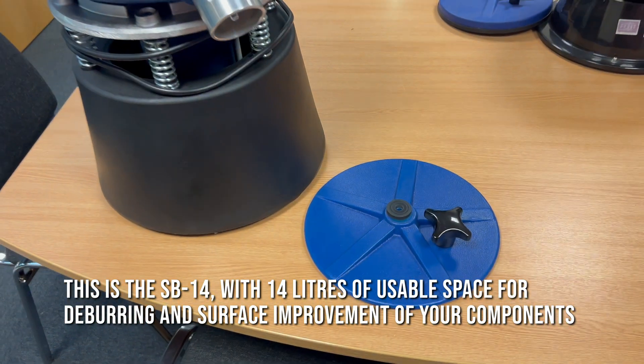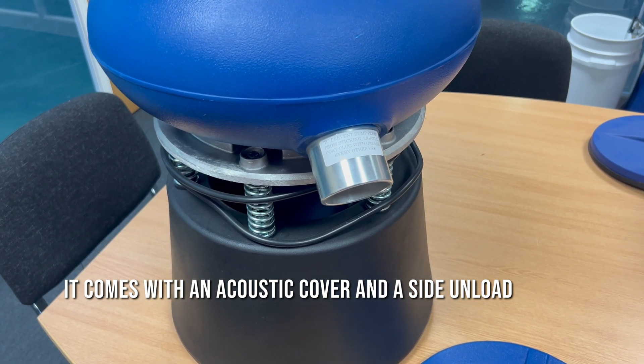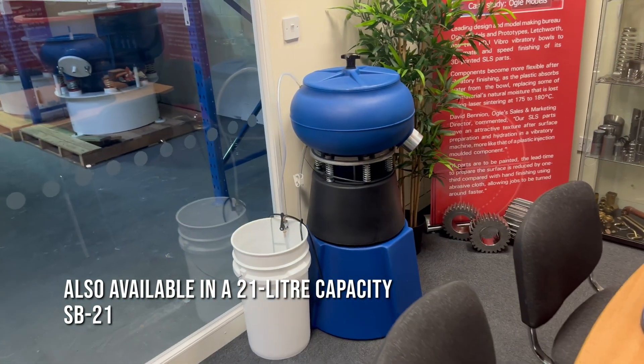It's got the acoustic cover and the side unload, which is ideally suited for unloading your smaller pieces — really nifty. You can see it's a robust build. That's the 14 litre. It's also available in the 21 litres, which is the machine behind.